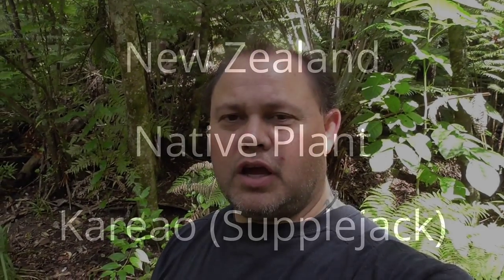My name is Glen Vickery and welcome to my YouTube channel Kiwi Bushcraft and Survival. Today I'm going to cover another native plant called kareo, otherwise known as suplejack.